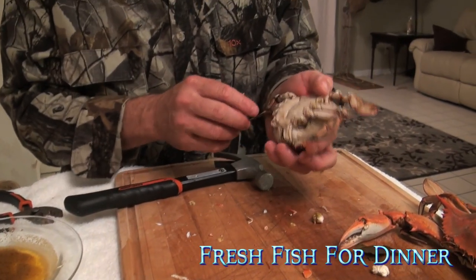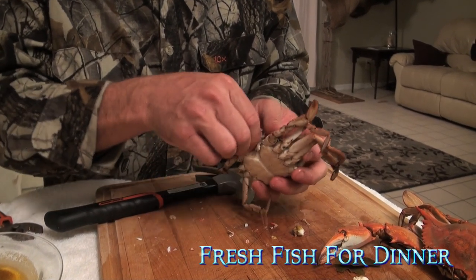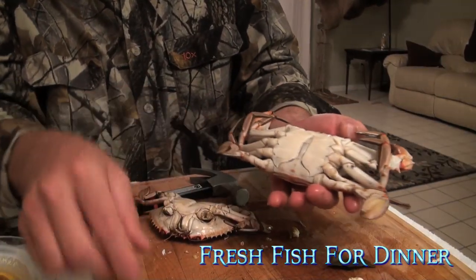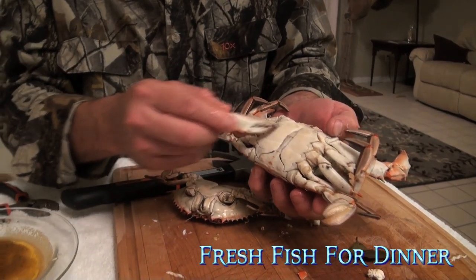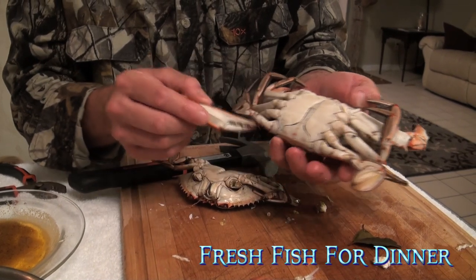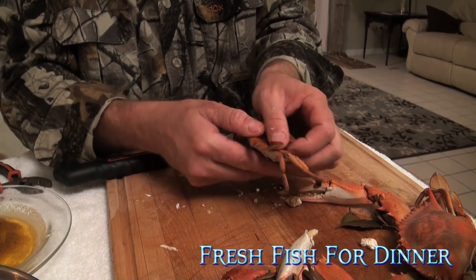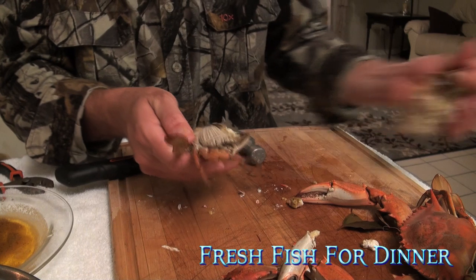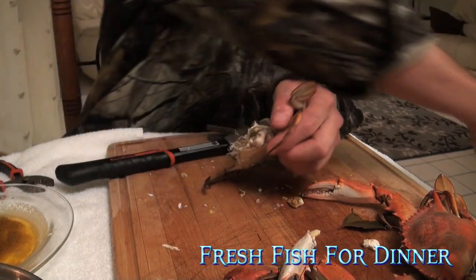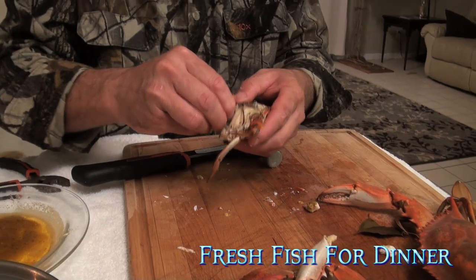Grab the back — that's hot. Take your little crab leg. These are both males — we let all the females go. The female would have a big broad apron; a male has a little thin apron. So here's your crab. Grab the swimmer, pop the top. It's like that Alan Jackson song — pop the top again. I think it's time for another crab.